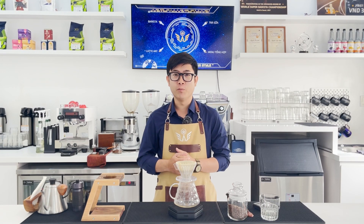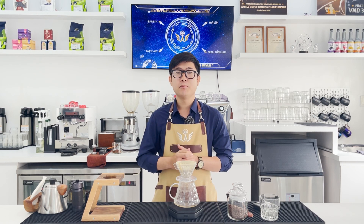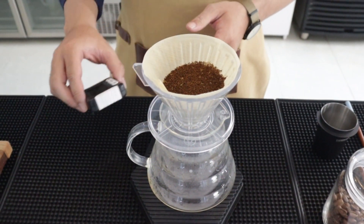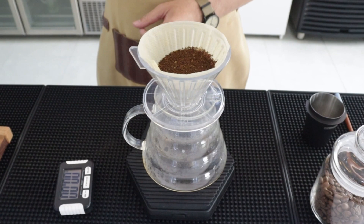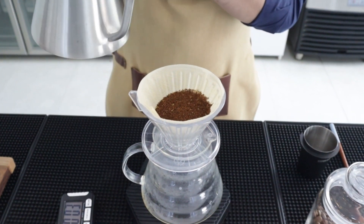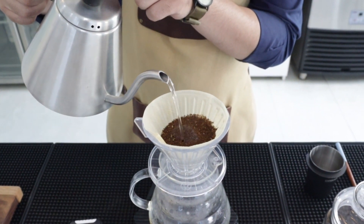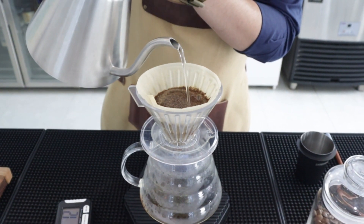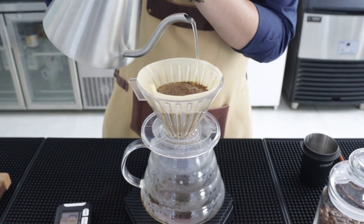With the quantity Tấn Anh is using — 20g coffee equivalent to 300ml water — Tấn Anh will divide into 5 pours, each pour using 60ml of water, with a 35-second interval per pour. Depending on individual taste preferences, you can adjust the pouring method as well as the quantities. Now Tấn Anh will start the brewing process. Start the timer and begin the first circular pour of exactly 60ml. Note that the circular pour should be done evenly to ensure the coffee is fully saturated.